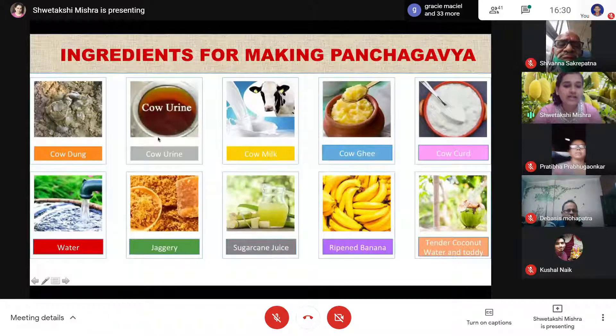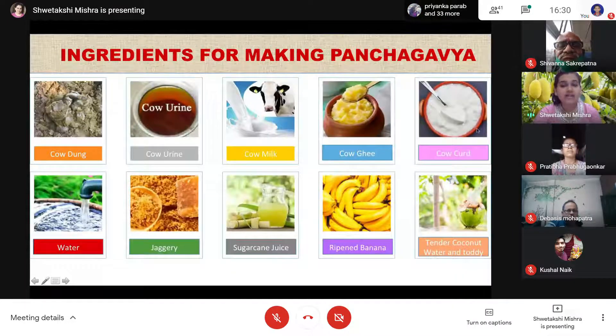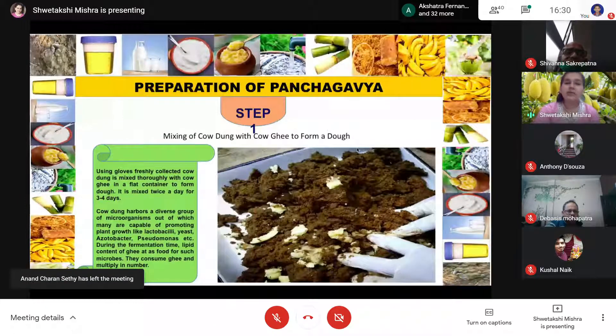Cow dung, cow urine, and cow milk are the direct components of Panchagavya, whereas cow ghee and cow curd are derived components. These components make up the Panchagavya solution, but we often also add water, jaggery, sugarcane juice, ripened bananas, coconut water, and toddy to enhance the Panchagavya solution. With this basic introduction, let us look at the preparation of Panchagavya solution.